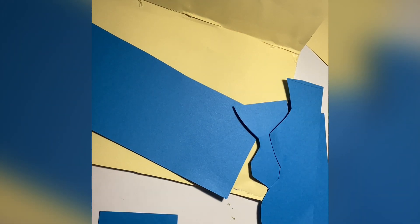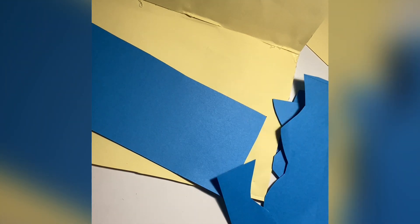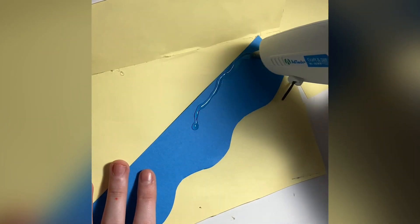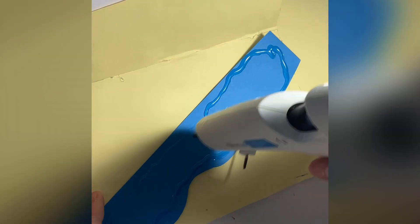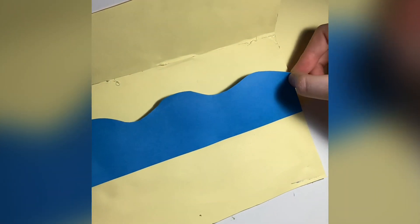I actually need to make the waves come longer because the glue wasn't long enough so it didn't cover everything. Just putting glue on there. This is the first wave, so you're just going to glue the whole thing down flat. Do not do this for the rest of the waves — just the first one.